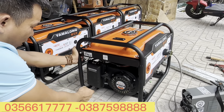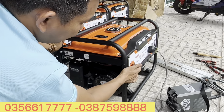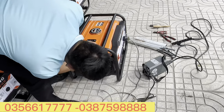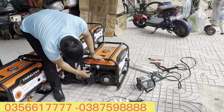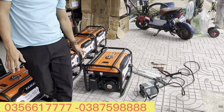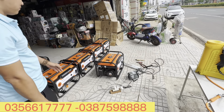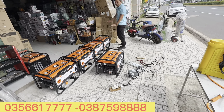Chế độ giật nổ - đây là cái giơ-le. Khi mình bật công tắc lên, mình sẽ gạt về bên này và mở khóa xăng lên, rồi giật nổ. Thấy chưa anh em? Nó nhẹ nhàng cực kỳ luôn! Quá đã - một con máy phát điện thật sự chạy rất êm anh em.